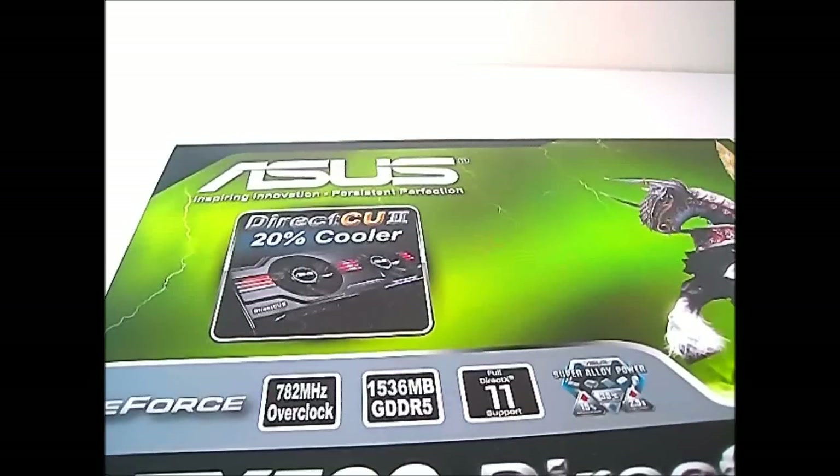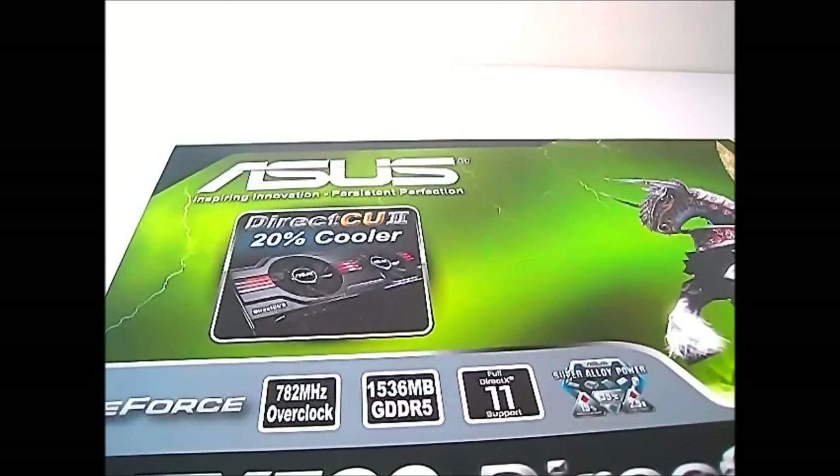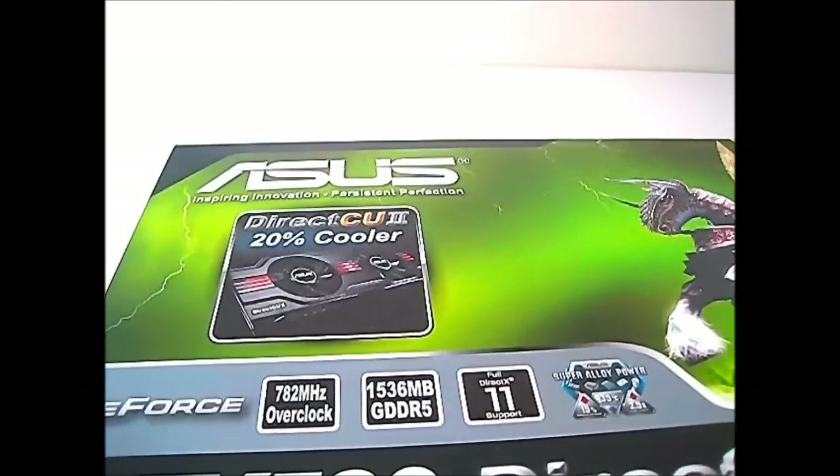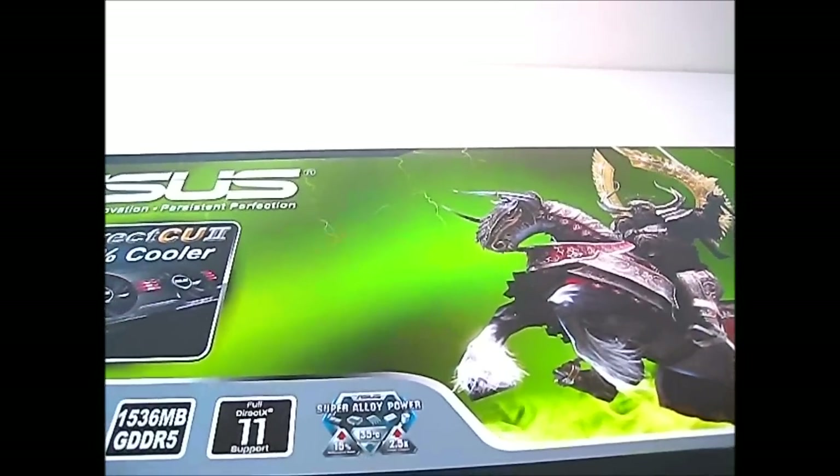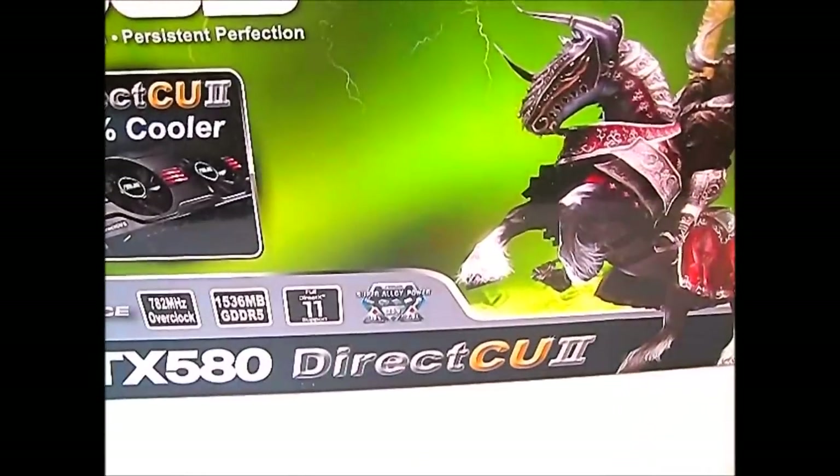It also has 1.5 GB of GDDR5 memory, is DirectX 11 compatible, and of course features the Super Alloy Power that Asus has implemented on all the Direct CU2 graphics cards.